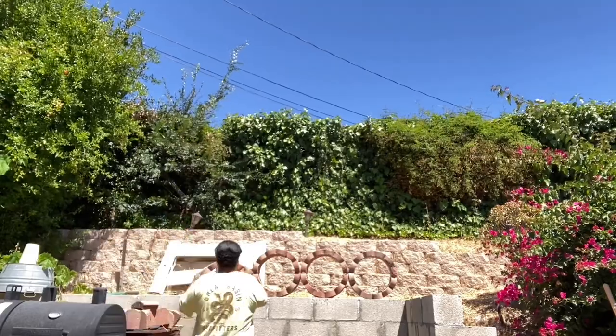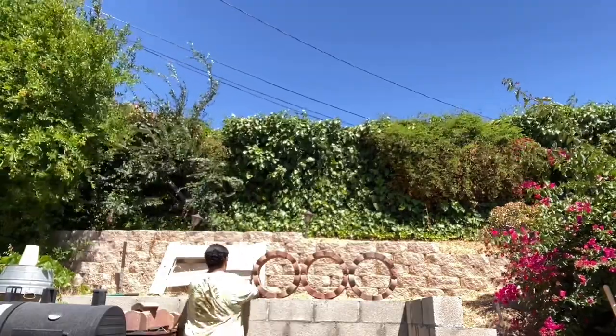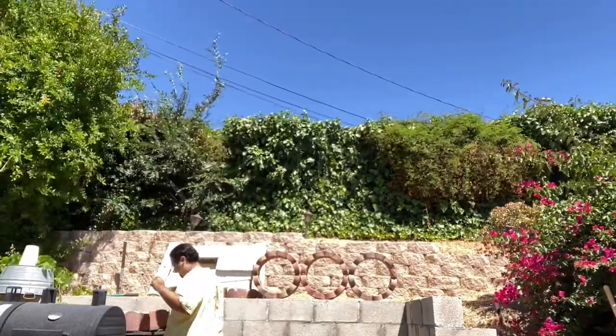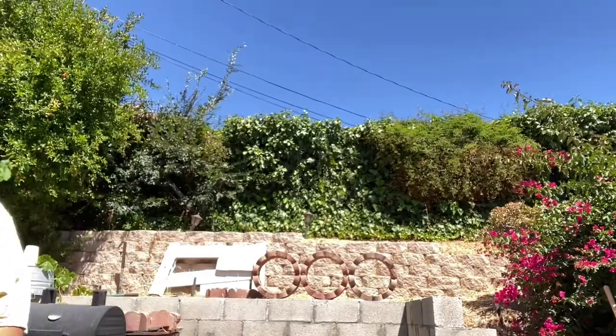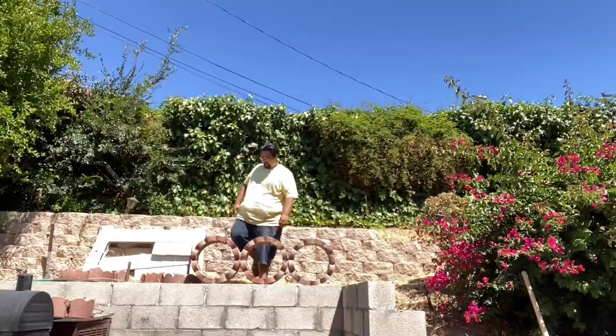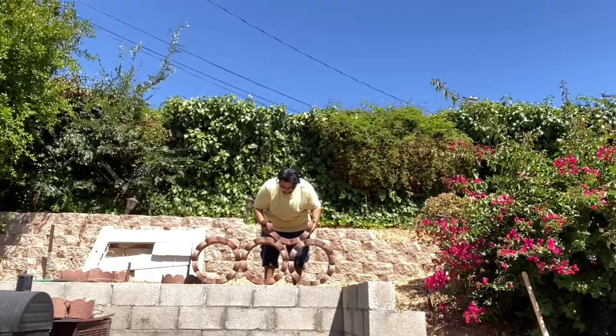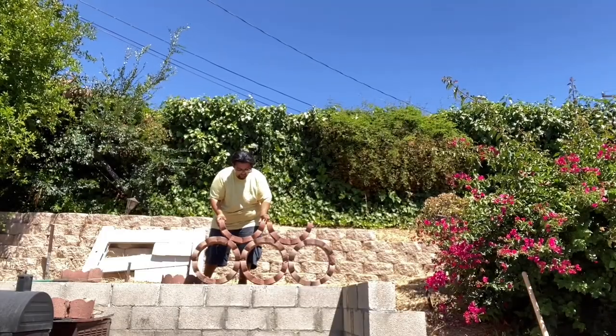Now, time to get the materials for my second level. I'm going to go on top this time, so I'm moving the materials I will need up top. I get the bottom ring and place it, making sure it has a strong and steady base so it won't slip.